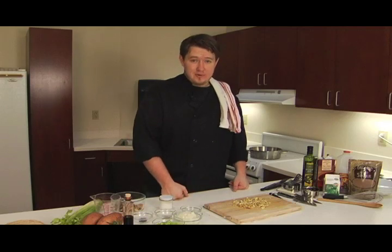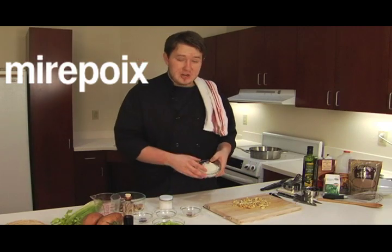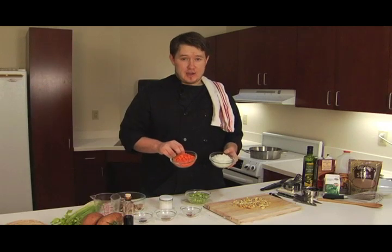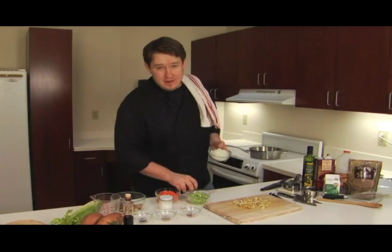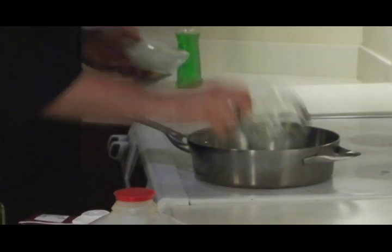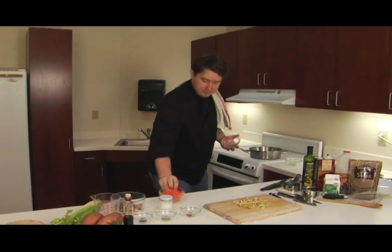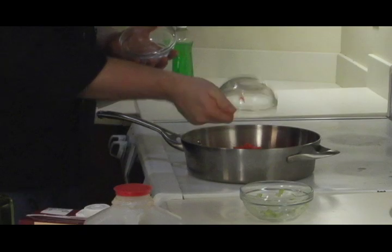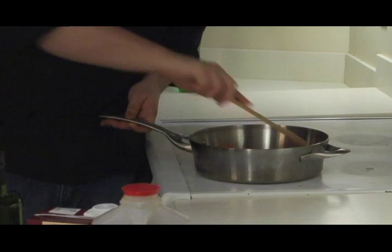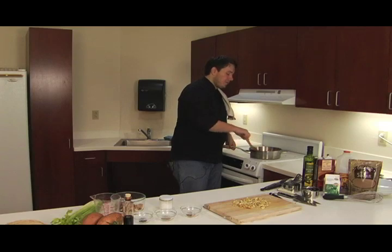Now to create the base of our soup, we're going to use a mirepoix. Mirepoix is a 1 to 1 to 1 ratio of onions, celery, and carrots that I've chopped into a quarter inch dice. I'm going to add those to a pan that's been preheated with some olive oil. Once these have been cooking a little while, I'm going to make sure to stir them, and now I'm going to let them cook at about medium heat for 20 minutes or until they get nice and golden brown.